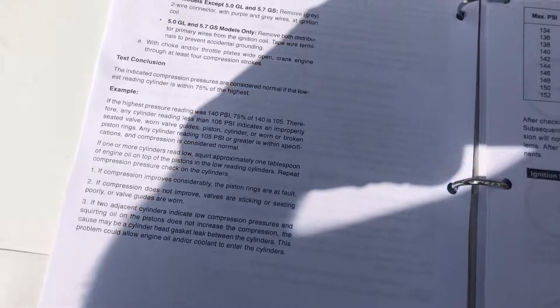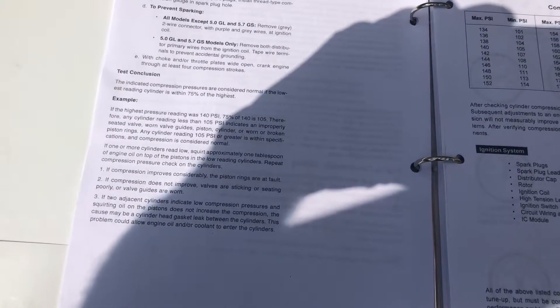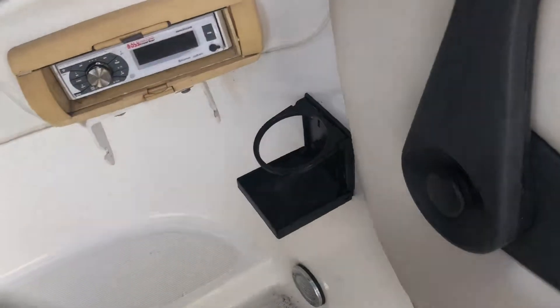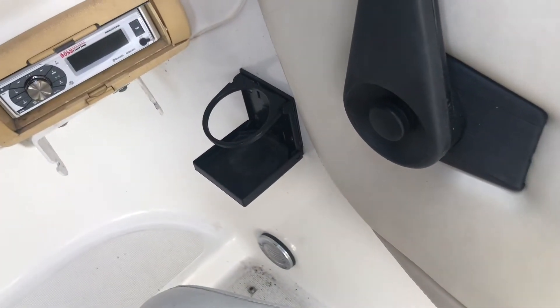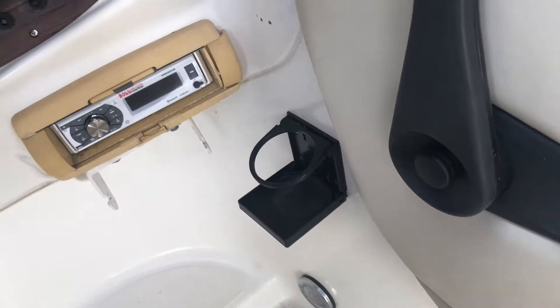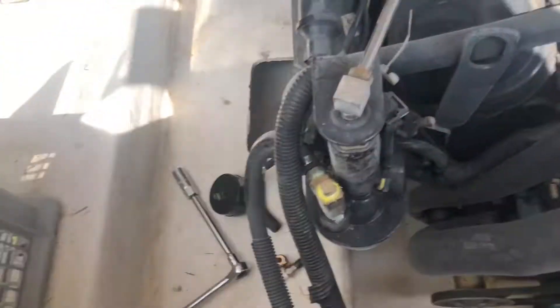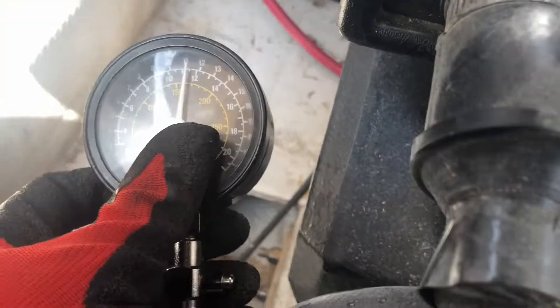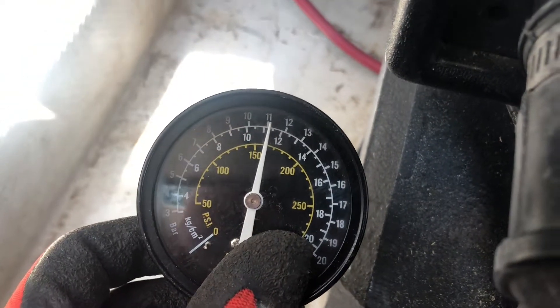And once you've done that — this is nice to have your manual, it will tell you exactly what to do — but usually you're just going to open the throttle wide open and then crank over, in this case I think it was five to seven times. So I'm going to crank the engine over and then walk back to the gauge. It looks like I've got about 160 psi.